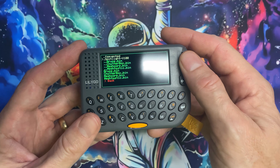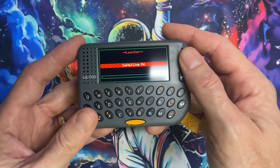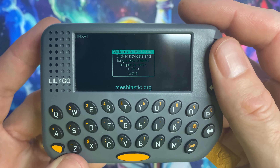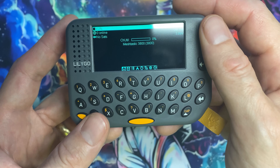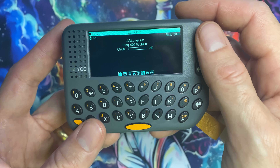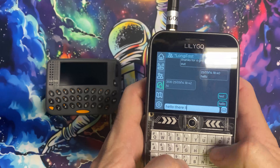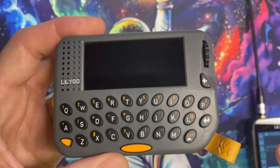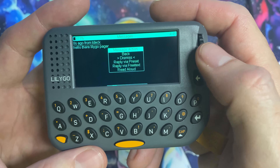Selecting the Meshtastic bin and hitting Install puts us in the Meshtastic firmware. Go through the setup quickly. The encoder wheel moves through the menu — you can see Messages, Channel Utilization, and Position (no GPS lock yet, but it'll show once acquired). Testing reception from a T-Deck: sending 'Hello there LilyGo Pager' — you can hear the audio alert on the pager.